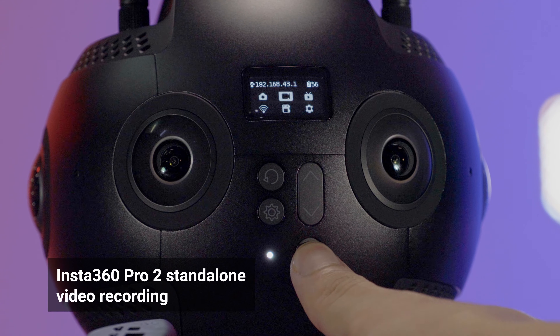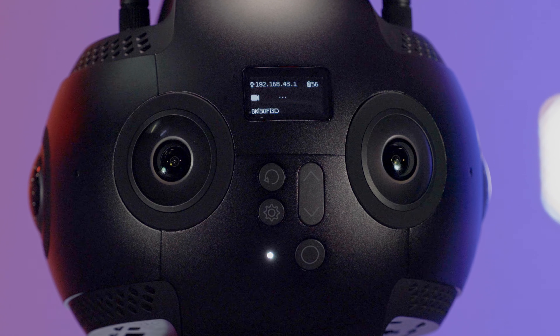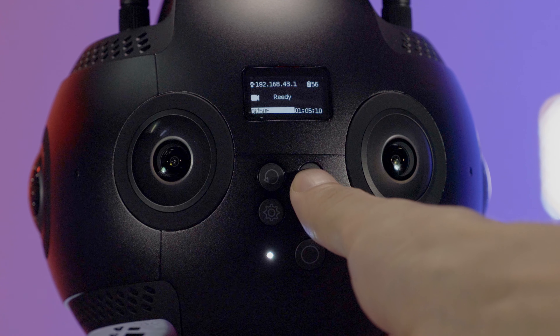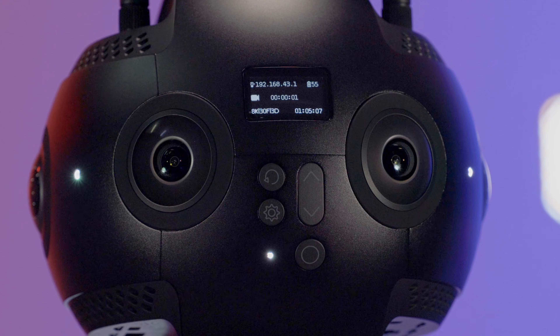Select the video recording mode in the main menu. It takes a few seconds to initiate the shooting mode. When ready state is displayed, you can start shooting. Press up and down the switch button to adjust file sizes and press the power button to start recording. The indicator lights will flash continuously until the shooting ends. You can manually turn off the status indicators in the camera settings.